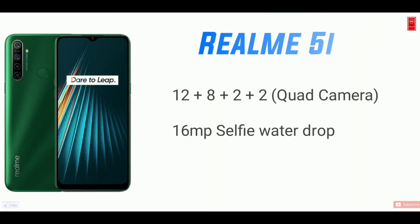I have a camera — there are 4 cameras in the budget. I have 12MP plus 8MP plus 2MP plus 2MP. So for the first 12MP, I have a primary camera.